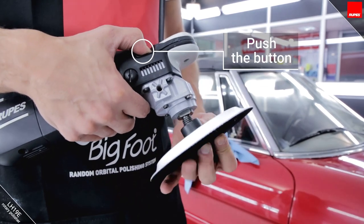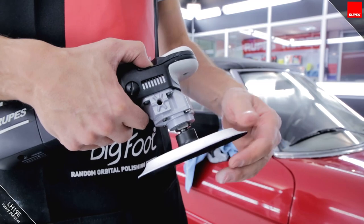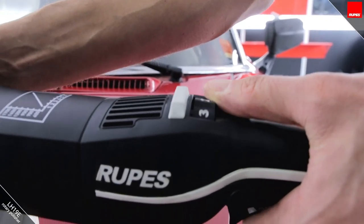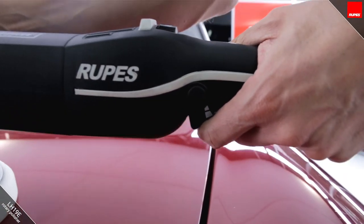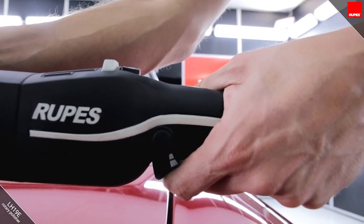Replacing the backing plate is simple and fast and does not require a specific tool. Rotational speed of the plate can be adjusted by both the speed selector on the top of the grip or with the progressive trigger — the more the trigger is pulled, the faster the polisher rotates.